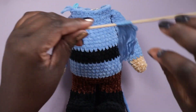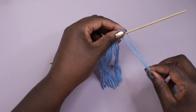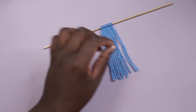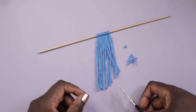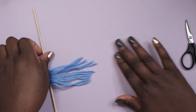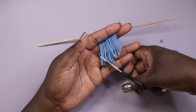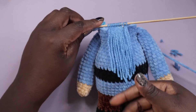Moving on to another first — facial hair! This video is just full of firsts. There are two ways to make the beard. The first one I'm not going to use, but to demonstrate: imagine this skewer as the top line of the amigurumi. You take strips of yarn and string them up using a lark's head knot along the front. You can double knot it or leave it as is, then trim it in a triangle or whatever shape you want for the beard.